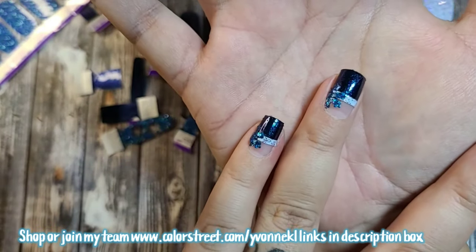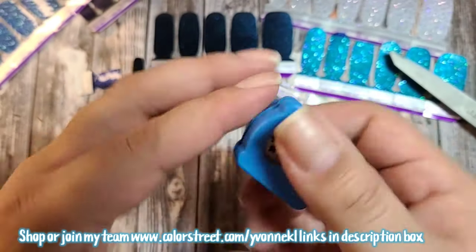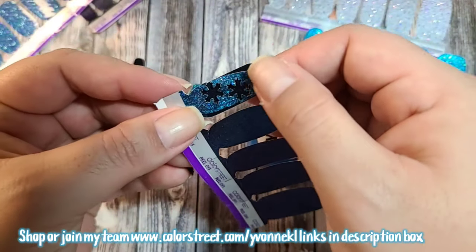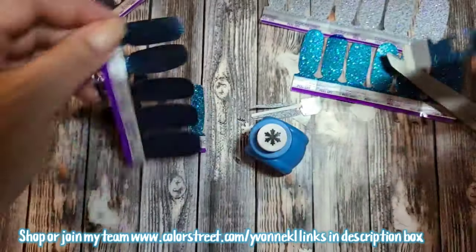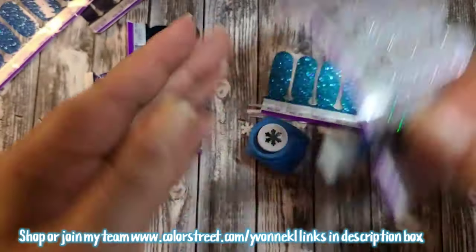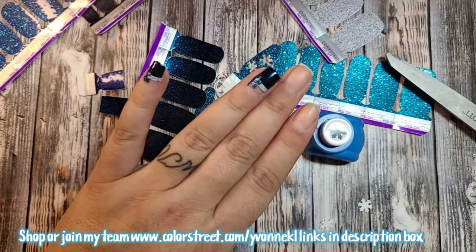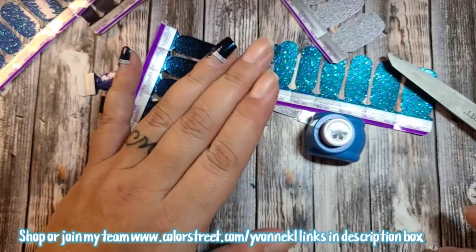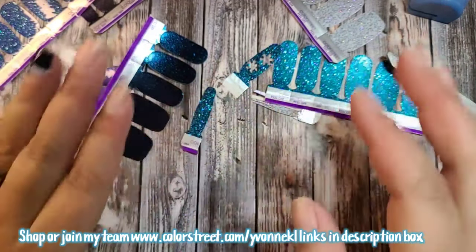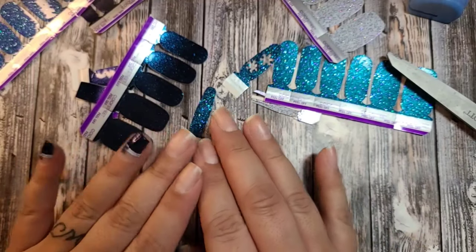I'm going to go finish my design. If you need to see how these were done, you can watch from the beginning. I got the punches on Amazon. If you do it right in the middle, you can layer it under or over other nails so the blue shows through, or even on your bare nail — you just have to line it up right. I hope you guys enjoy this design. I'll take a picture after. If you're interested in joining my team, let me know — it is so much fun and full of support. Talk to you guys later, bye!